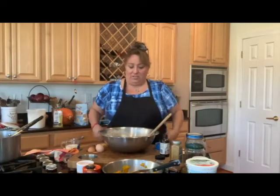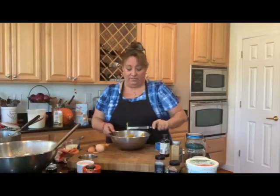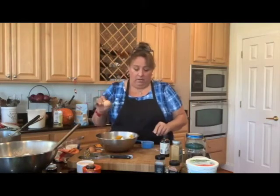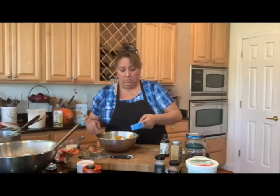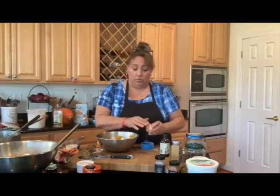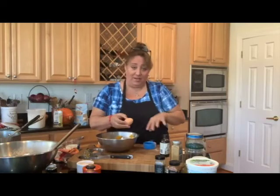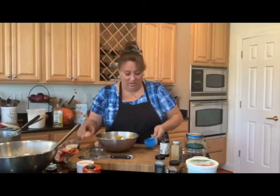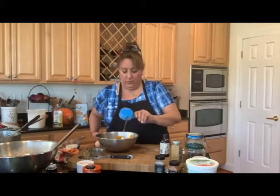Now we're going to start adding our wet stuff all at once. Let's add the eggs — I'm doing them in the measuring cup to make sure there are no shells. This is a doubled recipe, so normally it calls for two eggs and I'm putting in four.